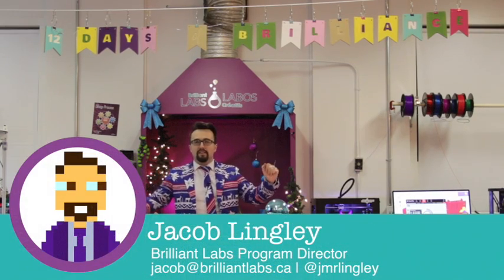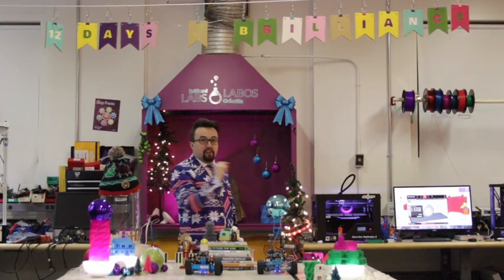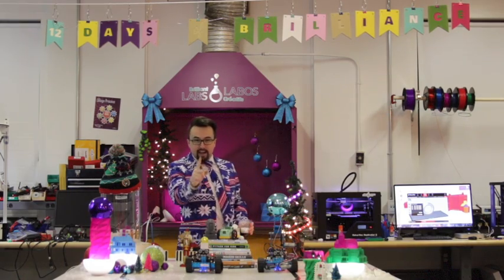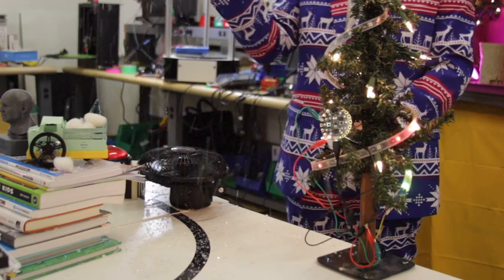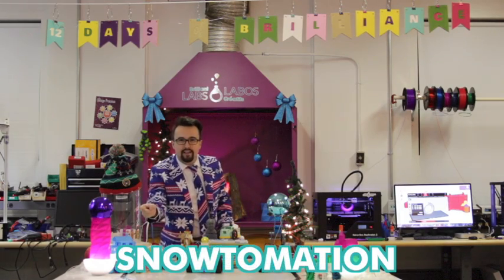Welcome back ladies and gentlemen to day eight of the 12 Days of Brilliance. It is snowing outside, and so tonight we thought we would bring the snow inside for this snow-tomation video.